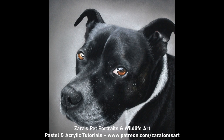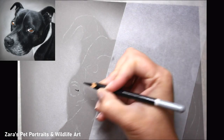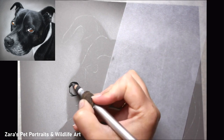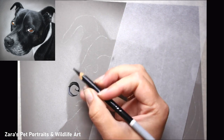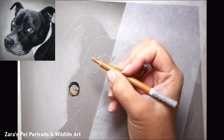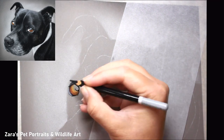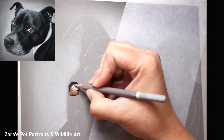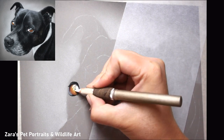Hi everyone. In this time-lapse tutorial I'm going to show you a few tips and techniques for drawing shorter shiny fur. A couple of weeks ago I uploaded a similar tutorial for longer fur on a cocker spaniel, and I had a couple of questions on social media about how to get something similar for a shorter fur type, so this tutorial is going to focus on that.